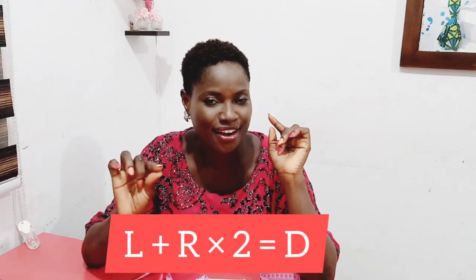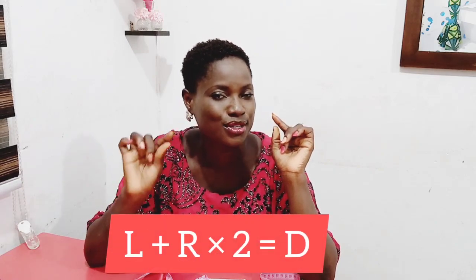Hello beautiful people! Welcome to another insightful tutorial on this beautiful channel. In today's video, we shall be learning the formula which helps us to draft our flounces easily, professionally, without any form of wastage to our fabrics. The formula is L plus R times 2 equals to D.